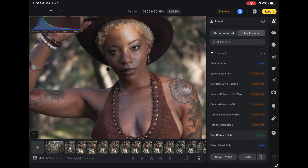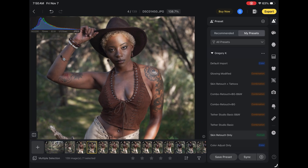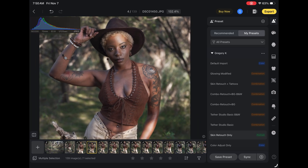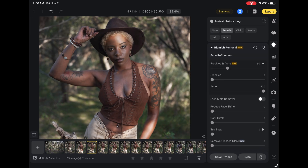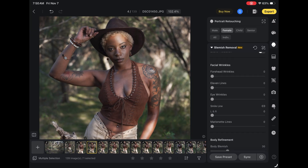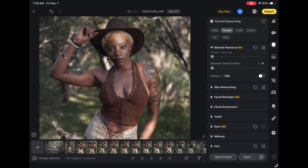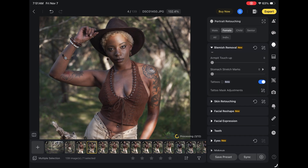She doesn't really have any freckles or acne, so that's good. The cool thing is — I shoot for a lot of brands. Sometimes with models, they'll like the model but they don't want the tattoos in all the shots. So one thing that's pretty cool: if you go down to blemish removal and into the retouch panel, go down to tattoos, you can just turn that on and watch — it processes it and removes those tattoos. Isn't that amazing?